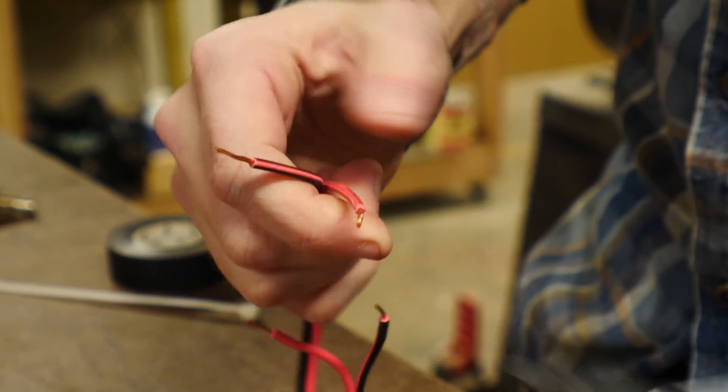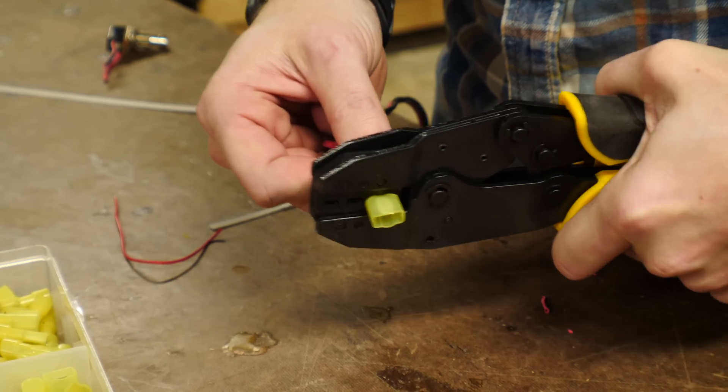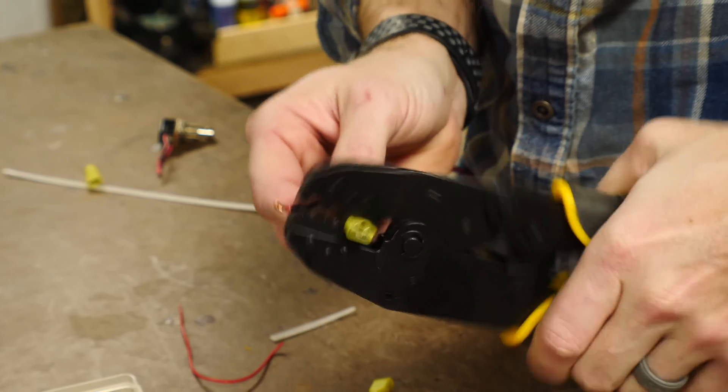I zip tied the wires around the canister to make sure that nothing would get pulled loose. Then I added some longer wires to extend the distance between the button and the canister. I also added some quick connects to the button wire so that I could completely disconnect it when I didn't want this thing in use.